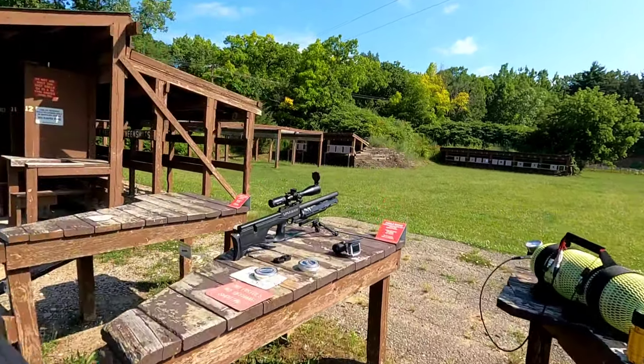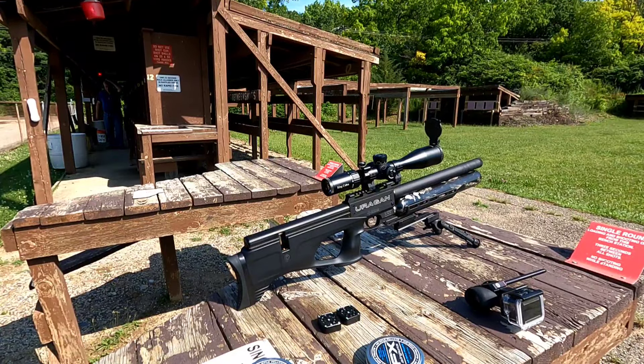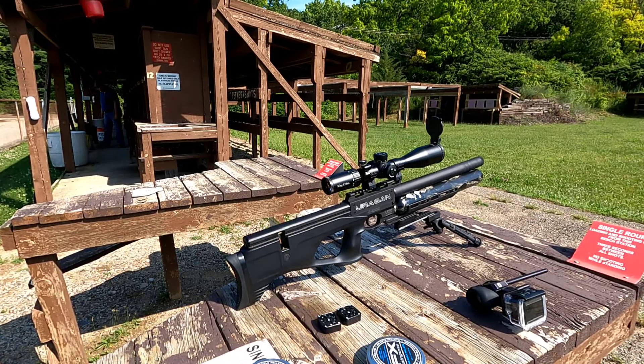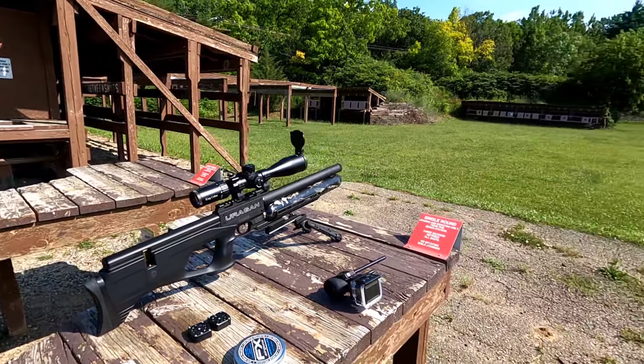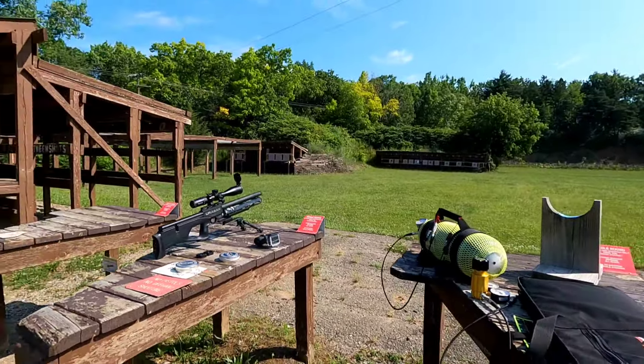Here's a little picture of the setup: this is the Uragan with the MTC King Cobra F1 scope on top, UTG Recon bipod on the bottom. I did bring the tethering system just in case I decide to really go to town and shoot a bunch. Stay tuned — I'm going to get this thing sighted in, then we're going to come back and do some 50-yard shooting.